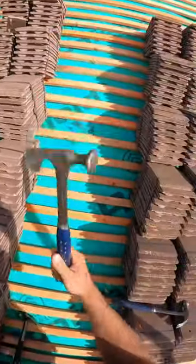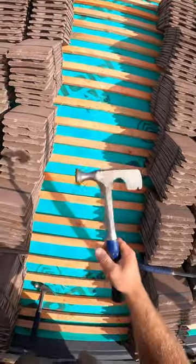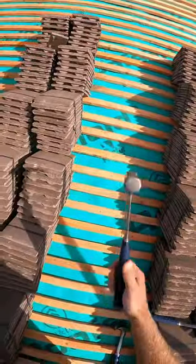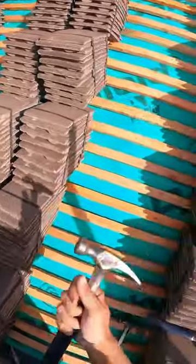Dan uses this one — absolute numpty, don't know why you're using a dry lining hammer. But I want to get a new one to be fair because I've had this one for six years now. If anyone can recommend a good hammer for roofing, that'd be decent.